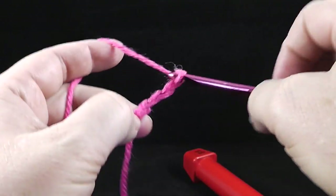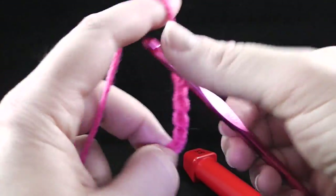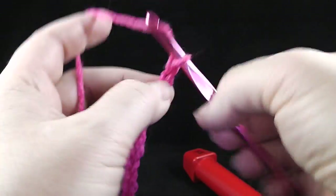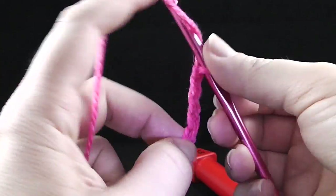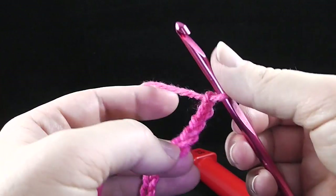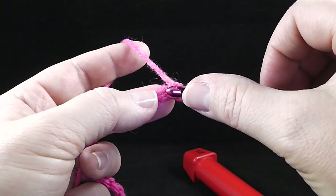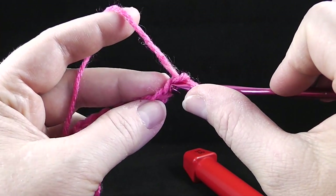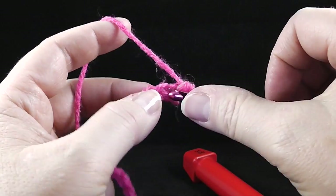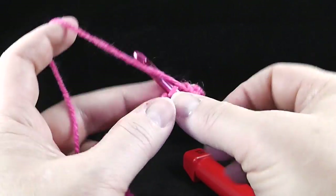Chaining: two, three, four, five, six, seven, eight, nine, ten, eleven, twelve, thirteen, fourteen, fifteen, sixteen, seventeen, eighteen, nineteen, twenty, twenty-one. Now I'm going to single crochet in the second chain from the hook — second chain from the hook and in each chain all the way across.